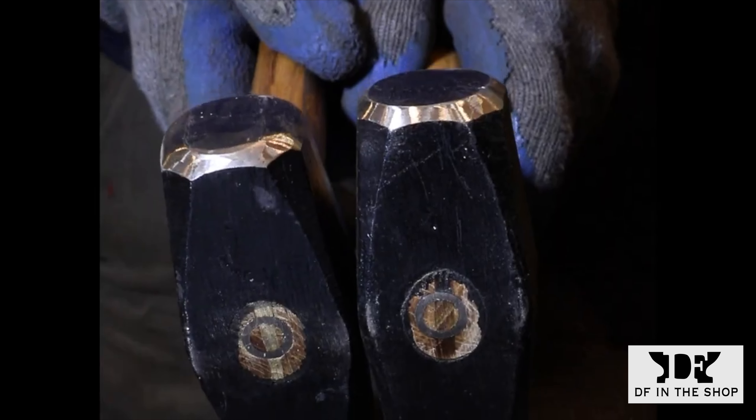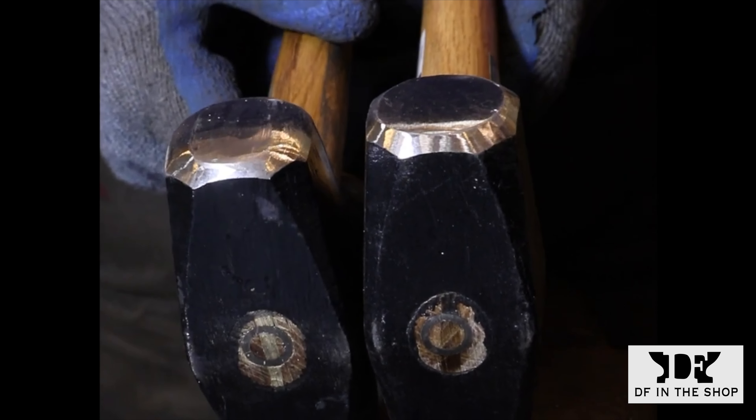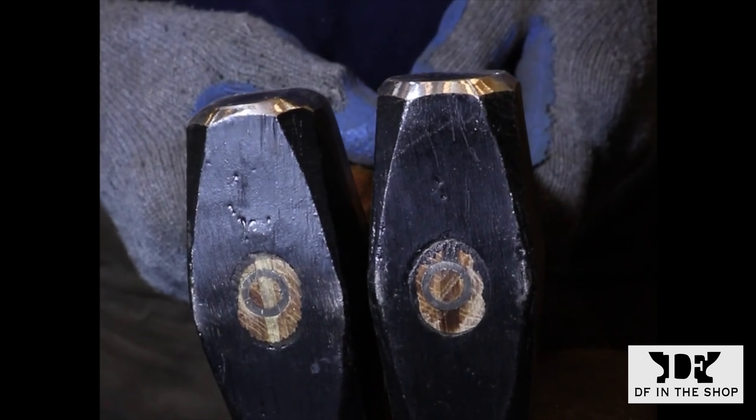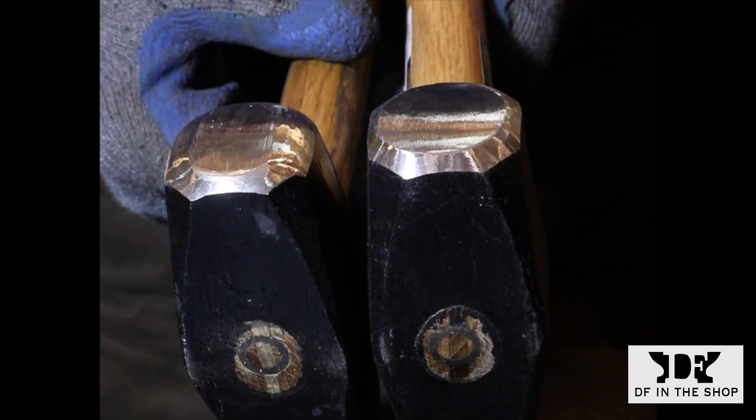The hammer on the right still has the factory ground face on it, and when you buy these hammers both sides are going to be identical. The face is going to be ground more or less flat, and the transition between the face and the bevel that surrounds it is going to have a very sharp edge on it. If you try to forge anything with a hammer face like this, those sharp edges are going to create deep scars in your work that are very hard to get rid of.